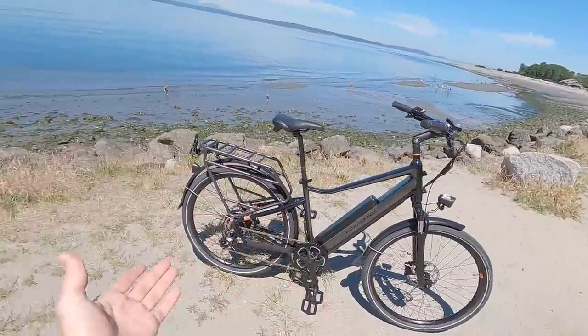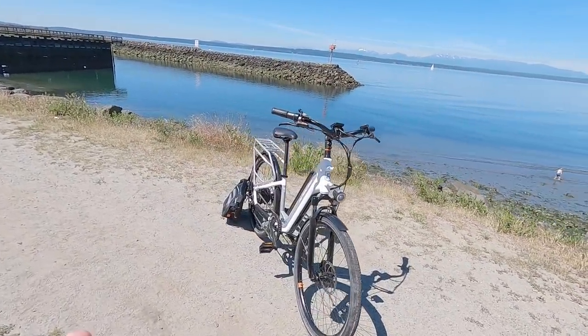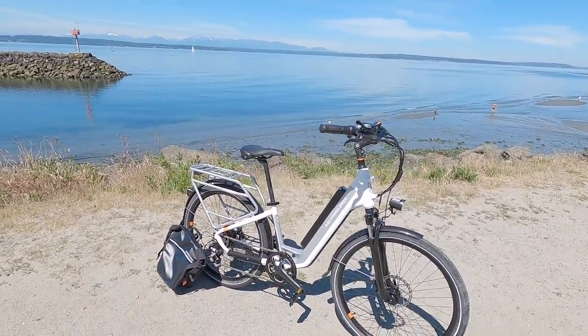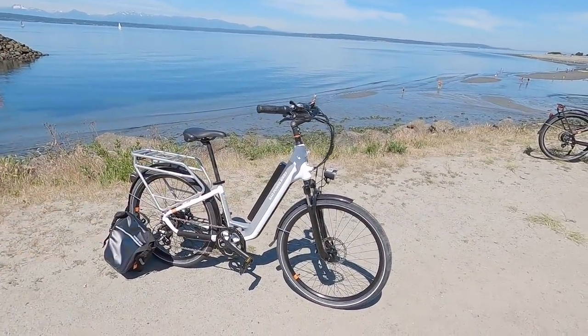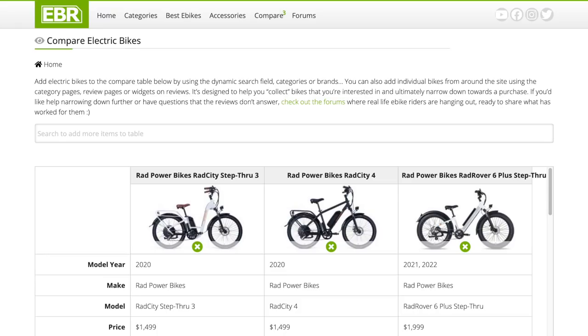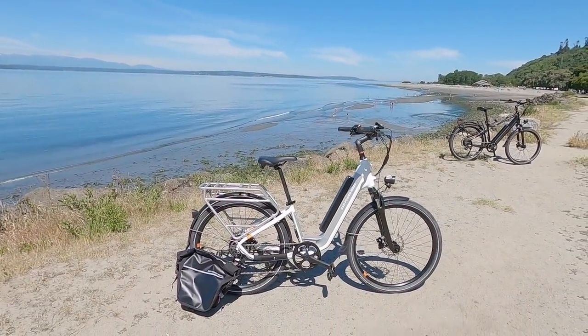They managed to lower the top tube on this one — the standover height is about an inch lower than the older Rad City — but it's still kind of high. If you're not a super tall person, the step-through works great. I've been riding the step-through all day and the saddle is raised way up, working great for me. White is safe, but black is kind of nice. If it's a his-and-hers step-through setup, there are lots of options. Back at electricbikereview.com, I have a compare tool so you can compare the last generation to this new one and weigh the pros and cons.